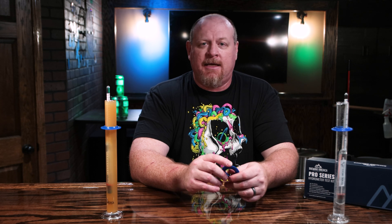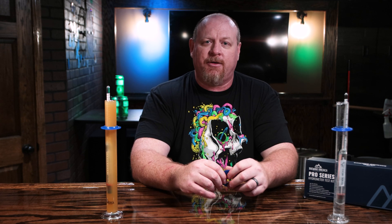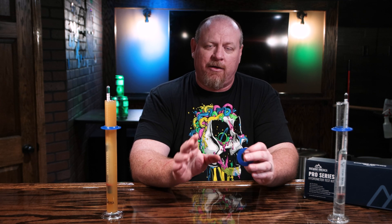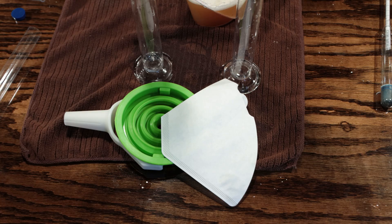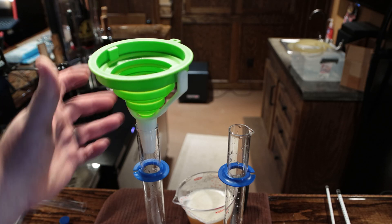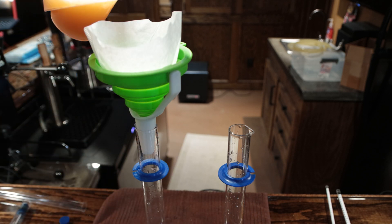Let's talk about pressure fermentation, because that's a big thing now. When you do pressure fermentation, there is a certain amount of CO2 that gets pushed into the beer, and a lot of times you hear people say their beer is fully carbonated after pressure fermentation — well, that will definitely affect the reading. The way I scrub the CO2 is to take a funnel with a coffee filter and pour the sample through it into the flask, which scrubs the CO2 out of the sample as it fills the flask.